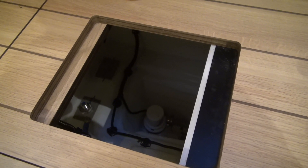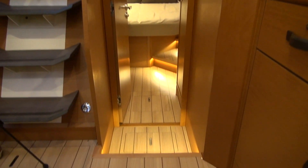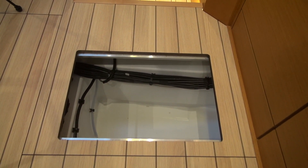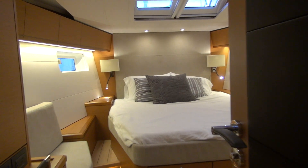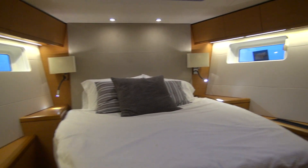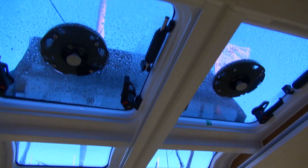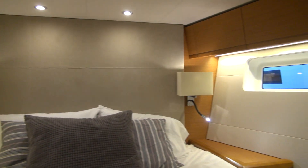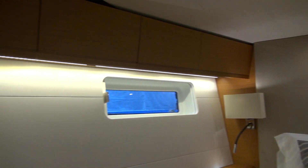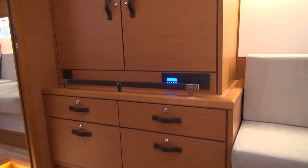This is the center bilge sump — nice and deep. The forward cabin is expansive with a nice centerline berth. You can walk on either side of it to change the sheets. There are lights on the sides with shades that close and cut off the light, double opening hatches with shades and screens, reading lamps, navigation-style lamps, and individual LEDs — everything is LED. There's lots of storage above and a hanging locker.